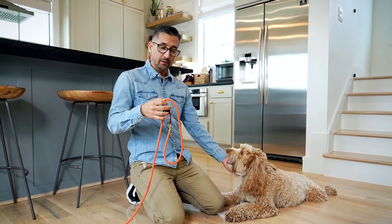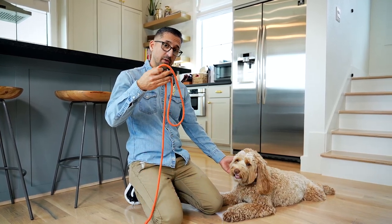All right, so we're going to go over how to put on the figure eight leash. Basically it's a slip lead that we convert into a head halter.